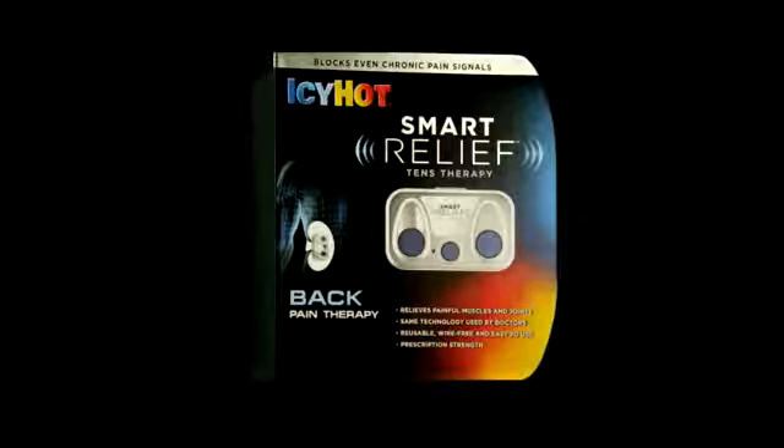Power up with Smart Relief. I'm out of here. You feeling good? I'm feeling good. I know that I want you. Icy Hot. Icy Hot rules.